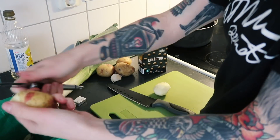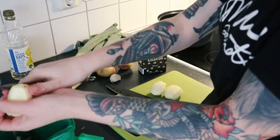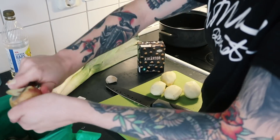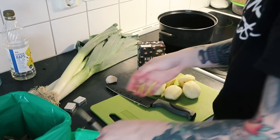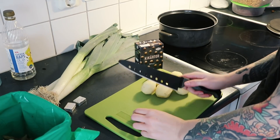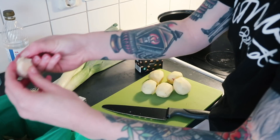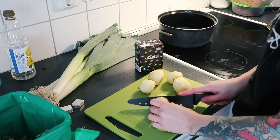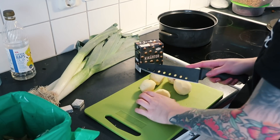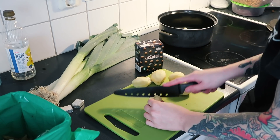So this recipe in particular — I'll leave all the information in the description below — but it had, in my opinion, a weird amount of leek versus potatoes. I prefer the other way around with more potatoes and less leek, so if I ever did this again I would probably do that. You're supposed to use approximately 300 grams potatoes, but I think I took 500 grams, and three whole leeks, which is quite a lot in my opinion.